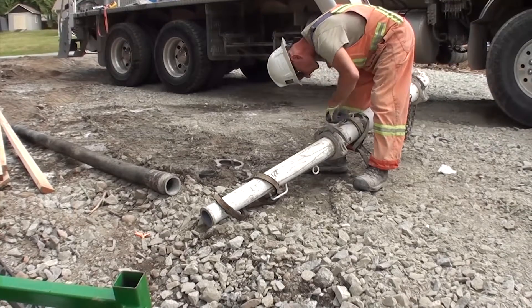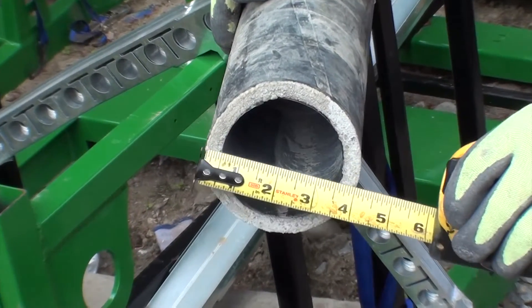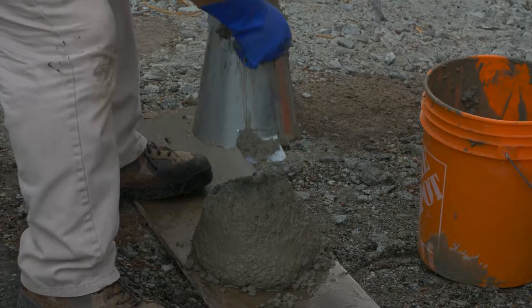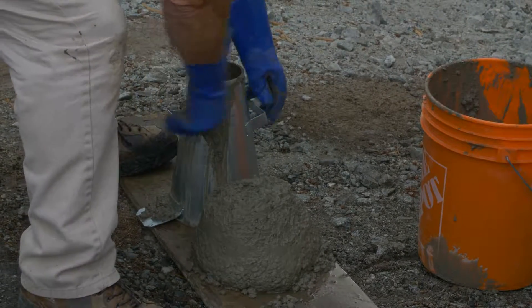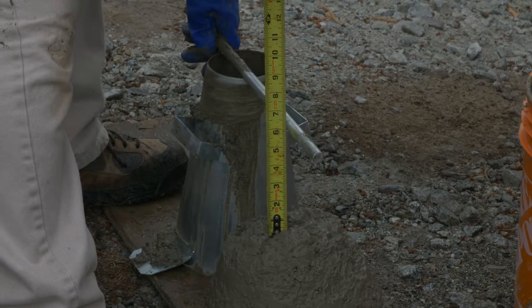Have pumping equipment arrive at site with the preferred three inch diameter hose. Concrete should be ordered at a low slump of three to four inches with water, then taken to a minimum six inch slump with plasticizer prior to pour.